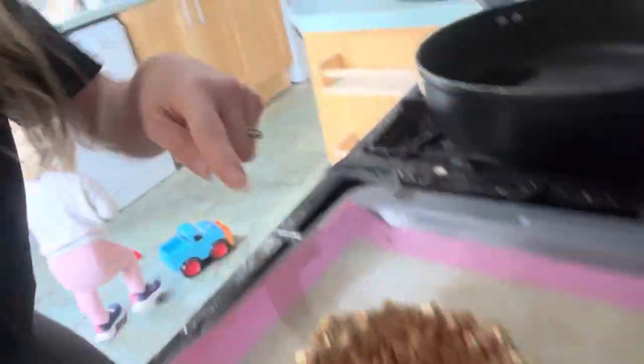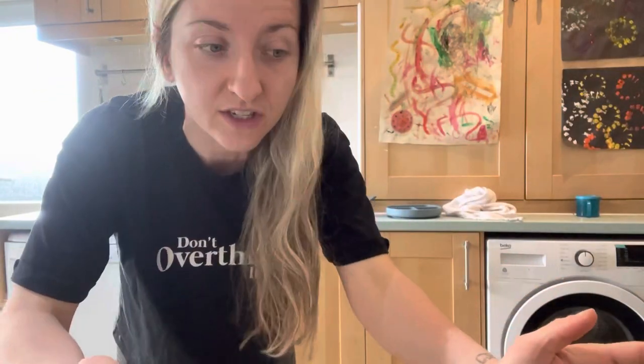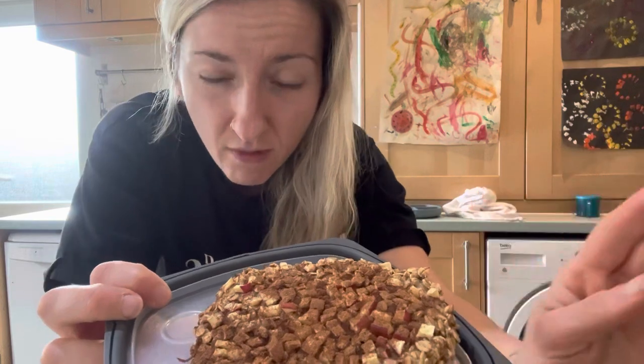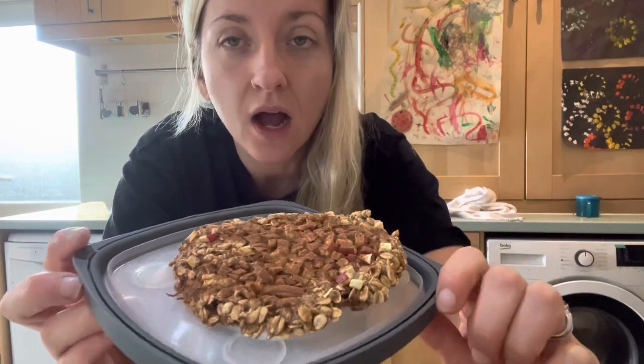We've got the chocolate chippy one and the apple one. I'm going to have the apple one with Romy for my breakfast, and Abe will have the chocolate chip one as a treat when he gets back from school. If you are struggling to lose weight, if you're following the starch solution and eating a fair bit of cookies like this that are healthy and you're struggling to see weight loss, it may be because of things like this.